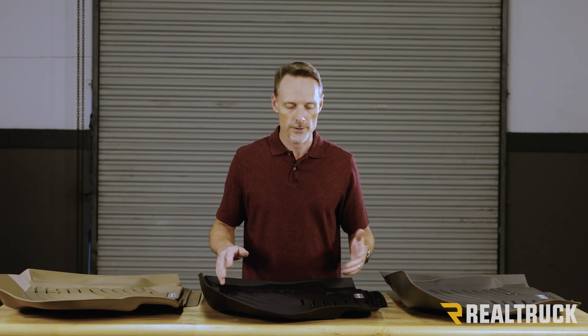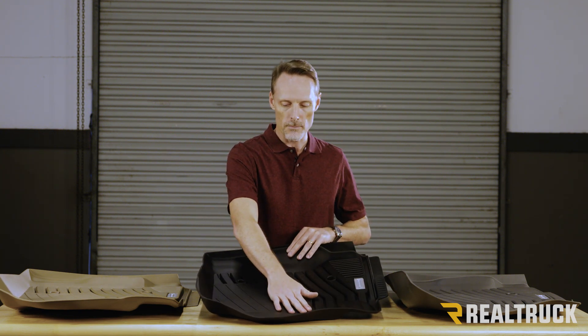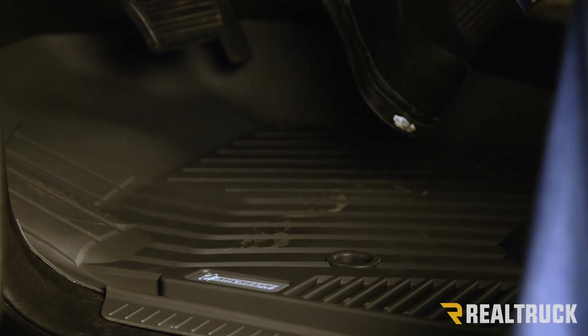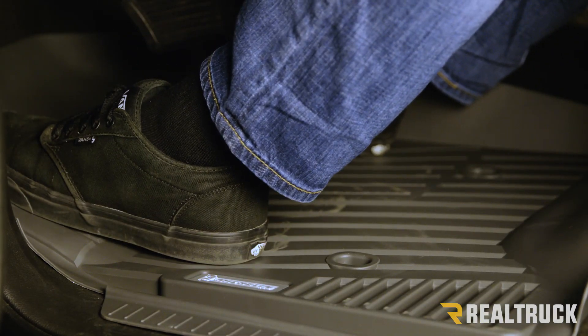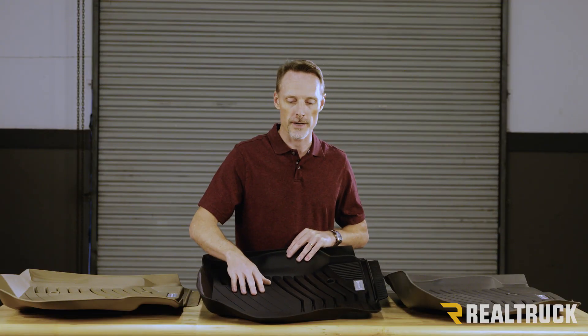Like most floor liners, they're going to do an excellent job of wrapping up the vehicle, kind of creating a bowl effect. And what that does for you is when your muddy feet, you've got slush, getting into the vehicle, it's going to get trapped inside these deep channels, creating a dish where it doesn't just run off and get onto your carpet anyway.